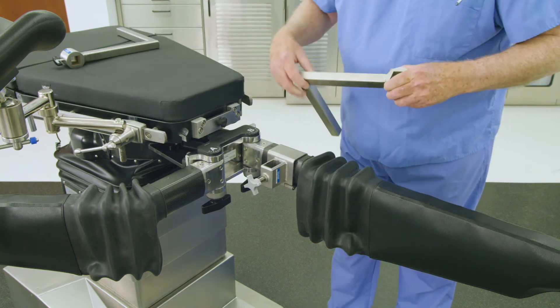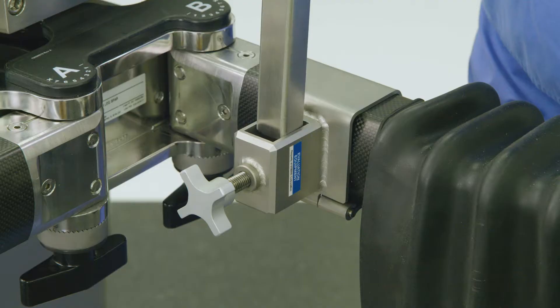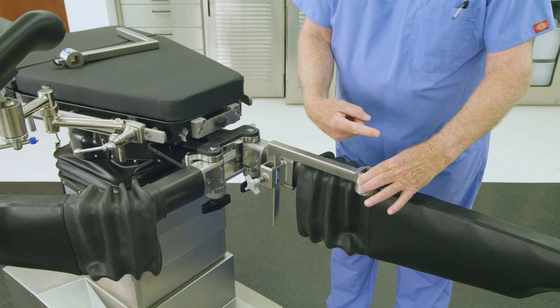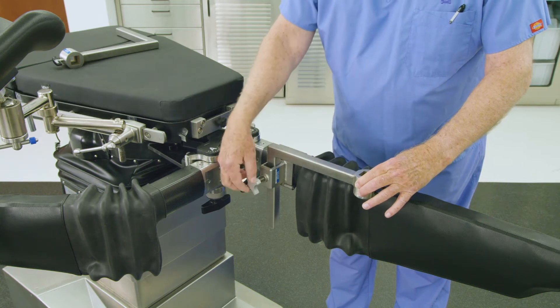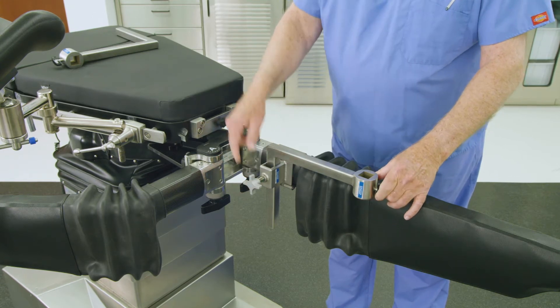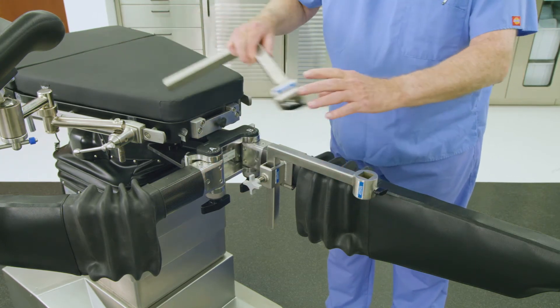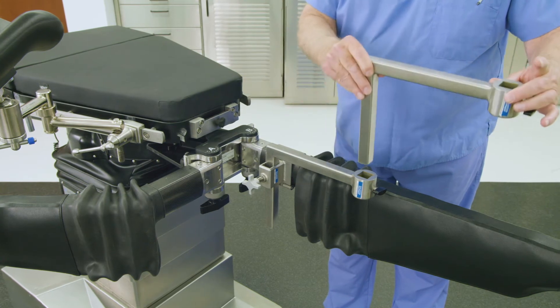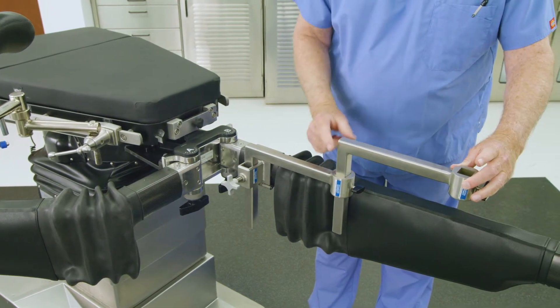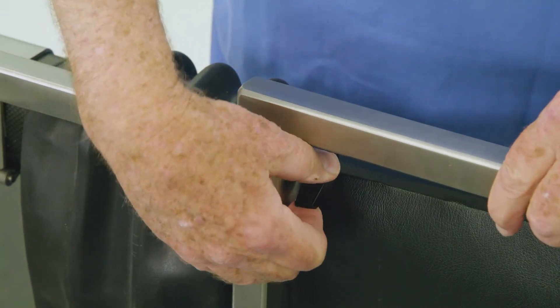Insert the L-shaped extension device into the accessory spar clamp's hole so that the extension is pointing away from the patient's body and toward the distal end of the leg. Tighten the knob to secure. In some cases, especially those at the distal end of the tibia near the ankle, a second L-shaped extension may be needed. Repeat the previous instructions to add a second L-shaped extension in series with the existing one.